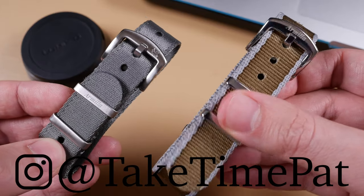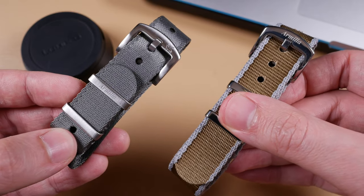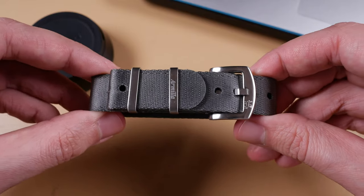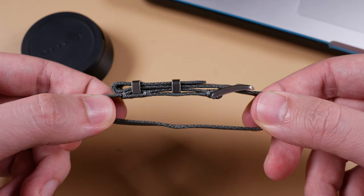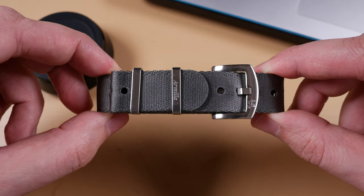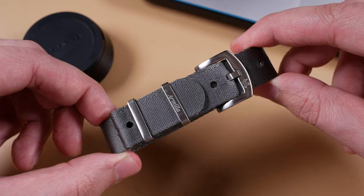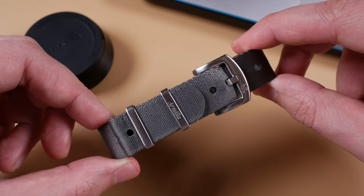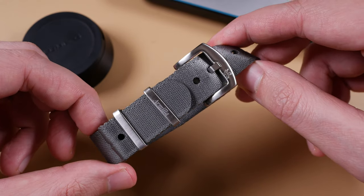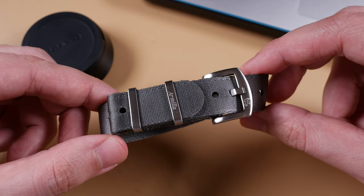Armilla is a new brand with two strap options currently available on the market: the Vestigo on my left and the Aeroballistic on my right. The Vestigo features brushed hardware only, measures 325 millimeters in total length at 1.2 millimeters thick, comes in 20 or 22 millimeters in total width, and will weigh in at 25 pounds or 32 US dollars.